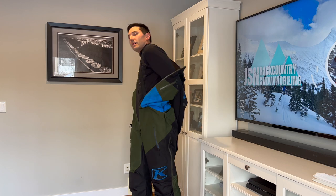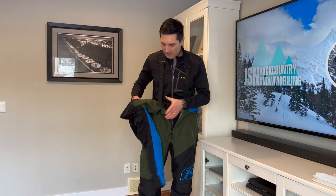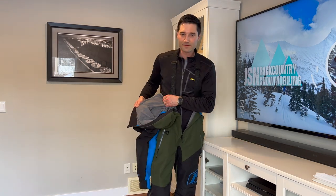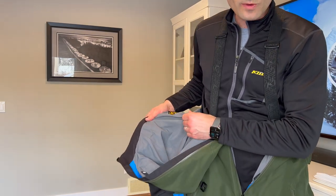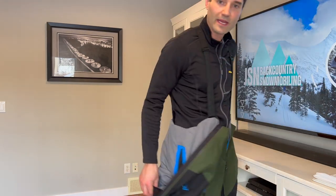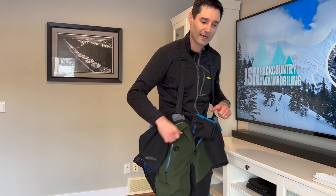One disadvantage of this over the Valdez or the Locksaw is it does have a liner, and this will get wet. So what do you do if that gets wet? You've got to take it off and somehow get it to dry. With the backpack, you get a lot of sweat in this area. So when you stop, it doesn't hurt to just open it up a little bit, let it dry out, and then put it back on.